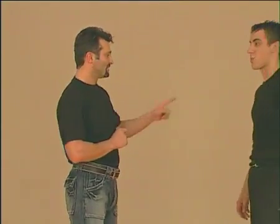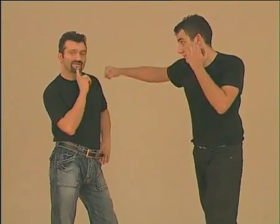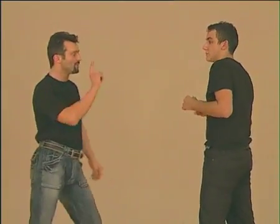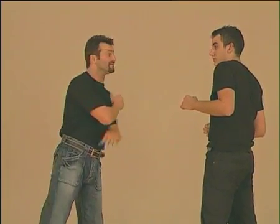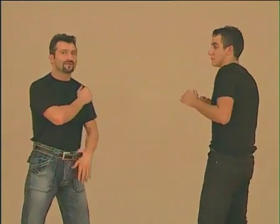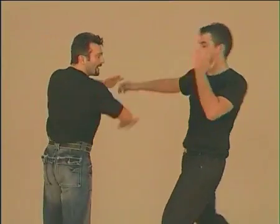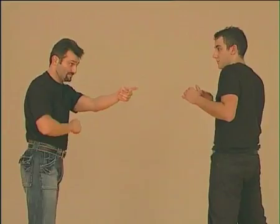We begin with the first possibility. If the adversary attacks me with the side punch that we've seen, you have various defense possibilities. Whether the punch comes like this or like this is not important. The first option consists of extending our arm to attack the adversary's eyes with our fingers — the classic finger jab. If he attacks with the other fist, the same: fingers to his eyes. We can use our left arm or our right. The adversary will react with this movement and I will be able to escape.